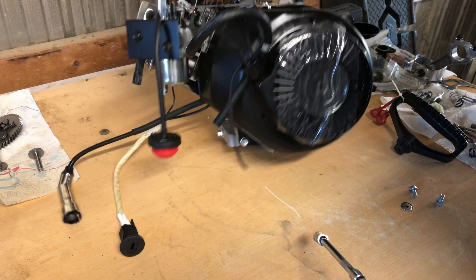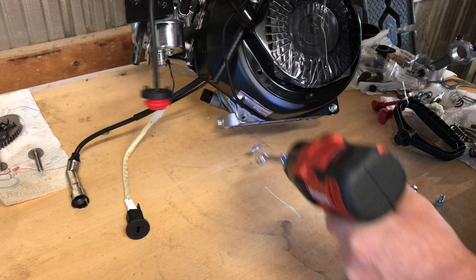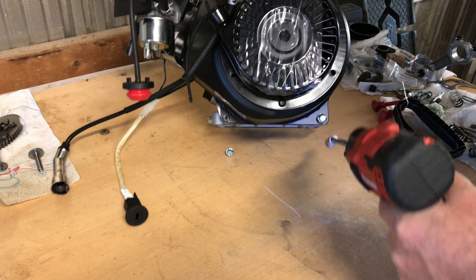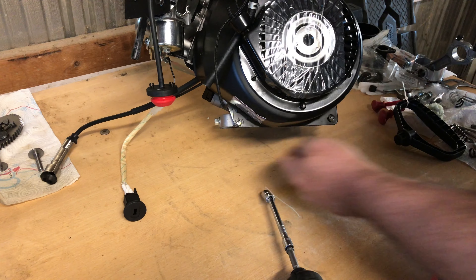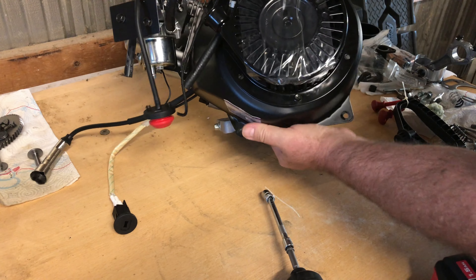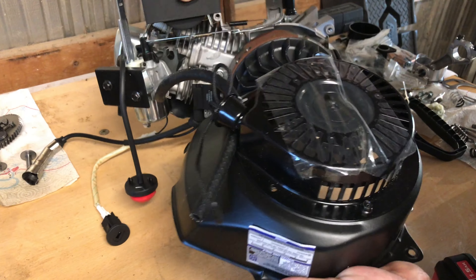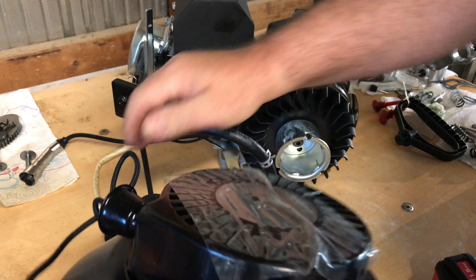The crankshaft has a 54 millimeter stroke. With a 54mm stroke crank and a 70 millimeter bore it should put us up to around 208cc. Some list it as 210cc but I just go with 208.